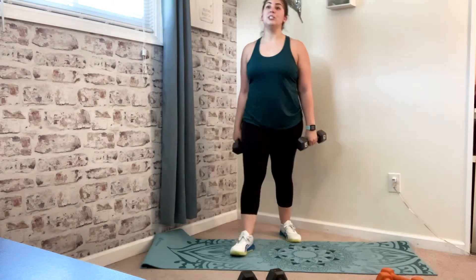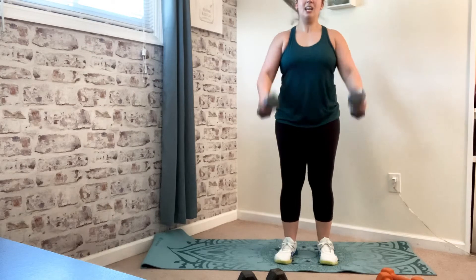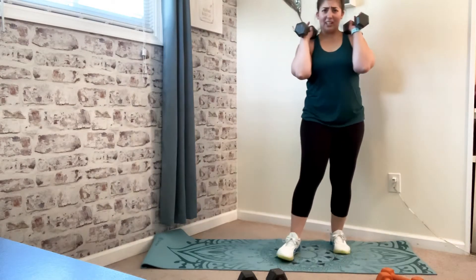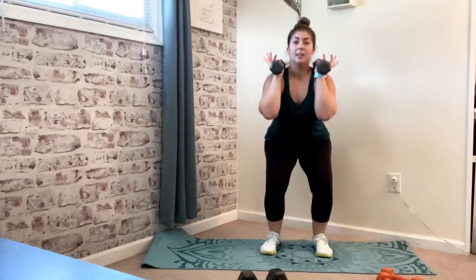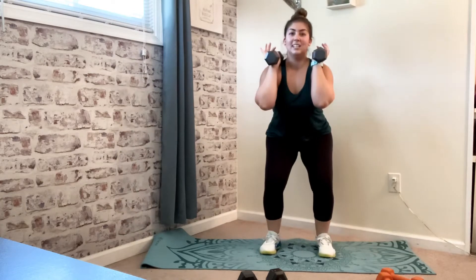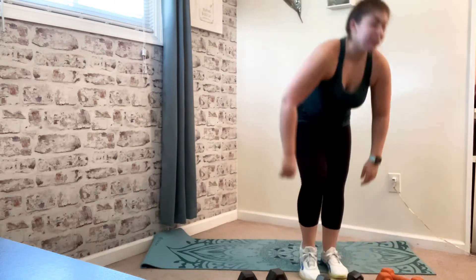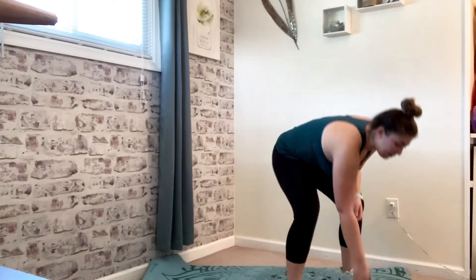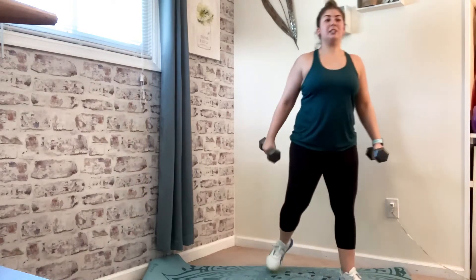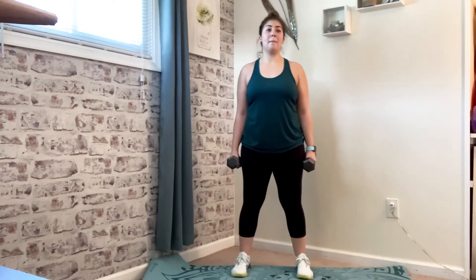Then we're going to do a lateral lunge to a double squat alternating — we have some coordination going on today. It looks like this: lateral lunge, boop boop, lateral lunge, squat squat. Go ahead and grab your dumbbells and your water, whatever you need. We're going to get started. Squat to front squat in four, three, two — here we go.